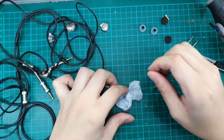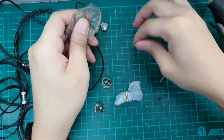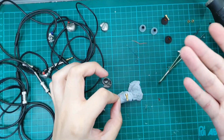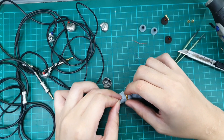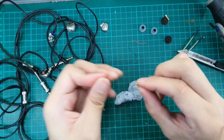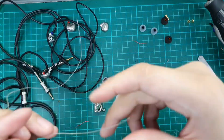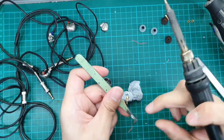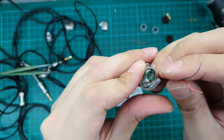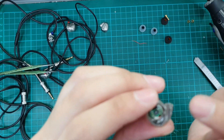Right now we need to attach the wires. I will not be using the stock wire; I will be using enamel wires, and I need four of those. The central pin will be the signal and the ground pin will be anything else outside. We will be connecting the signal and the ground for this IEM. Once this is done, we want to solder them onto the driver. The red side is the signal side and the non-coloured side is the ground side, so we will be connecting them together.